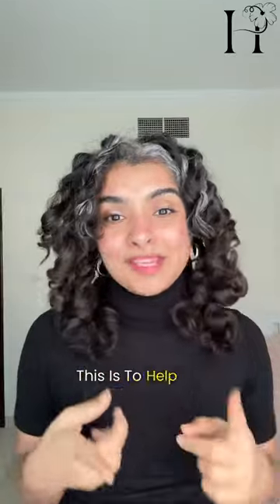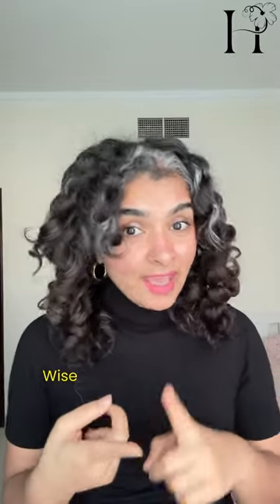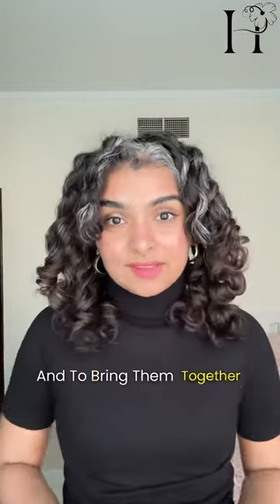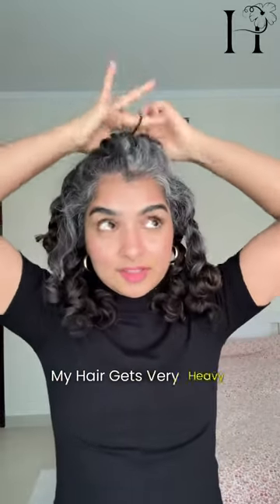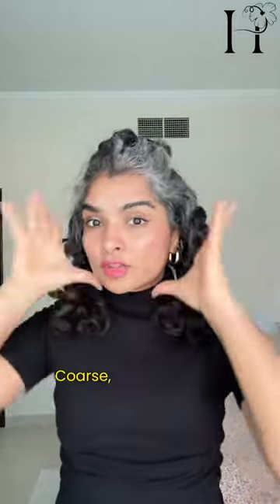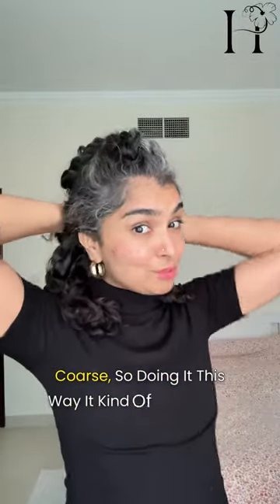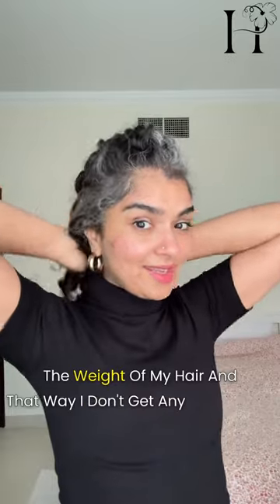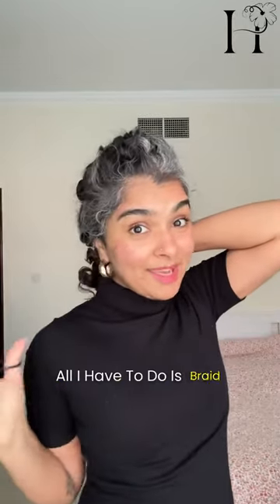This is to help me detangle my hair section by section, to organize my curls, and to bring them together gently. My hair gets very heavy because it's thick and coarse, so doing it this way distributes the weight of my hair and I don't get any headaches. All I have to do is braid my hair.